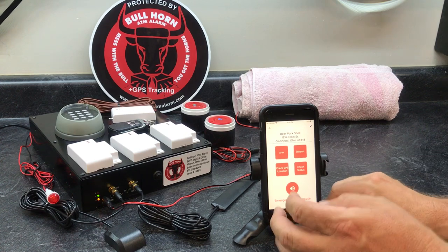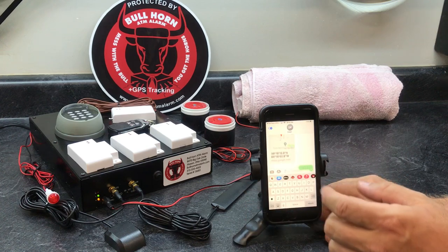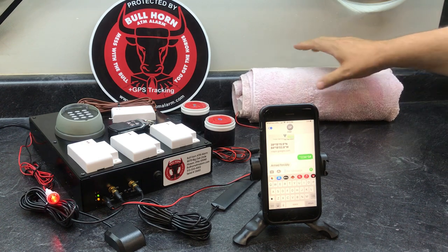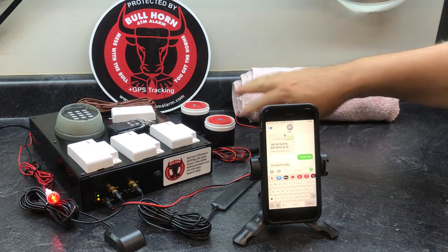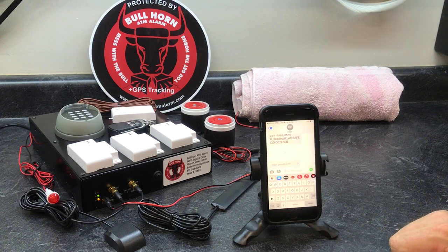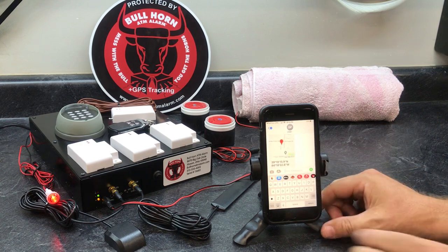Now I'm going to arm it and set it off. In the background you can see I've got a towel — the reason is I have a siren wrapped up in it because it's just too loud to have both of them hooked up. As you can see, when I armed it, it gave us a GPS location right there.